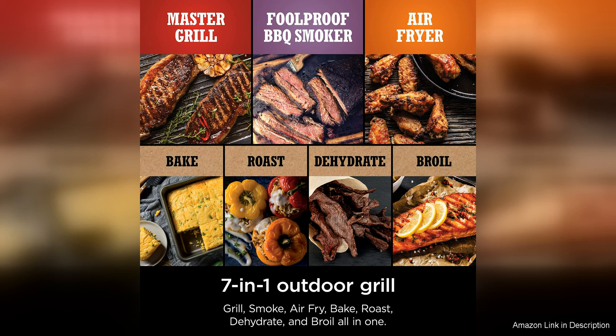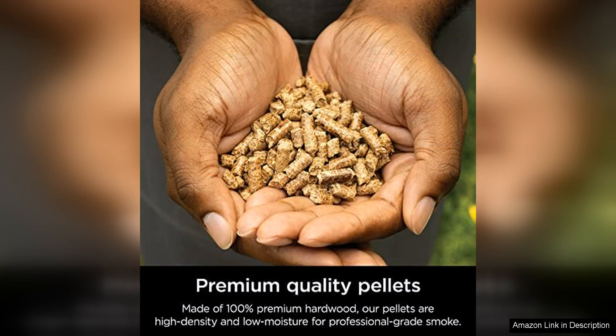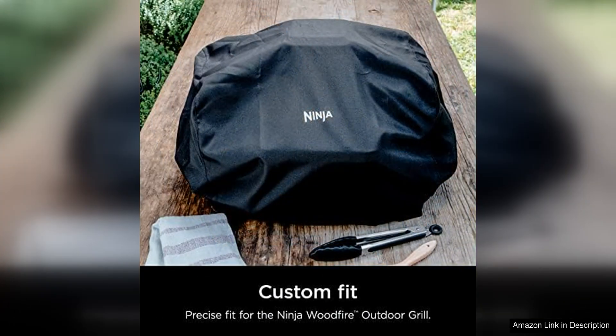One of the standout features of the Ninja OG751 is its built-in thermometer, which allows you to monitor the temperature of your grill with precision. This is essential for achieving the perfect level of doneness when grilling or smoking meats, ensuring that your food is cooked to perfection every time.